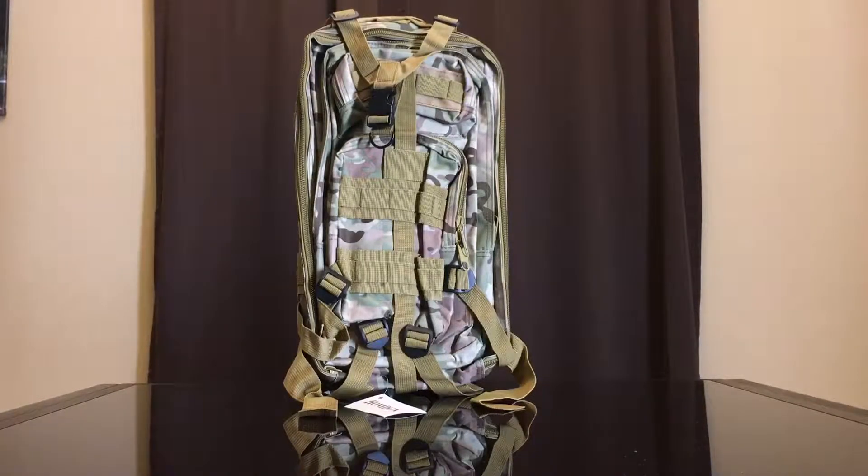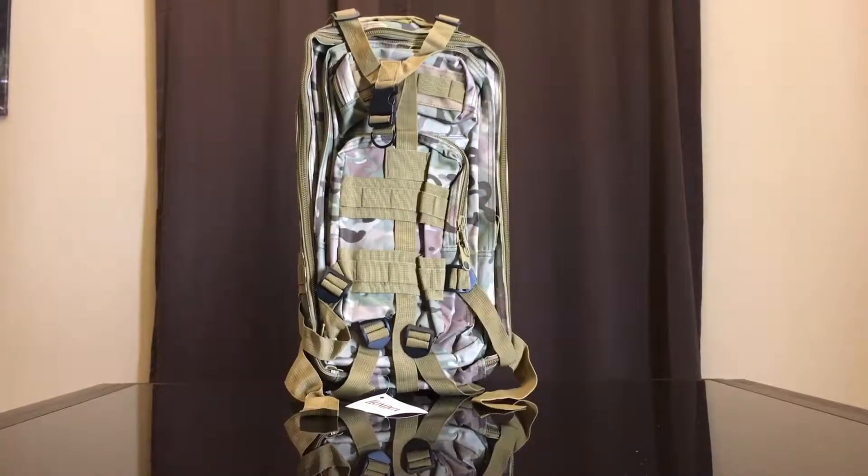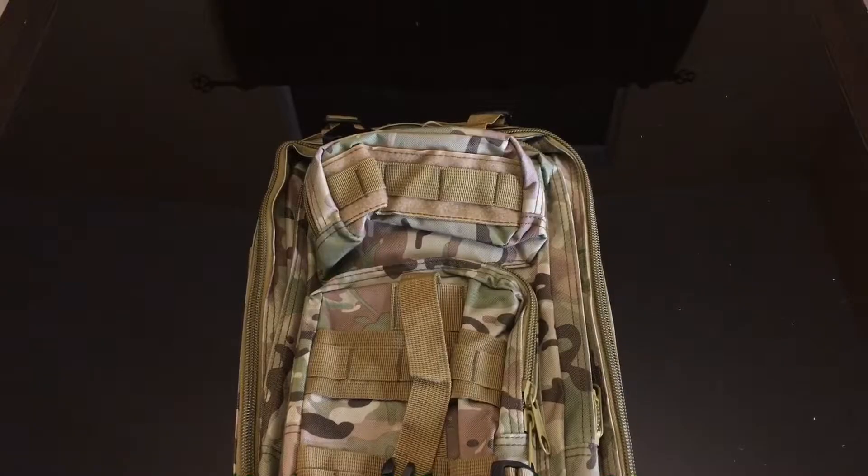Hi everybody, today we're going to review this HOMDOX backpack that I got off Amazon. I wanted something small, carryable, and cool-looking. This one stood out to me because it had several colors and I liked the way the straps were displayed. Let's take a closer look at each part of this backpack and open it up.